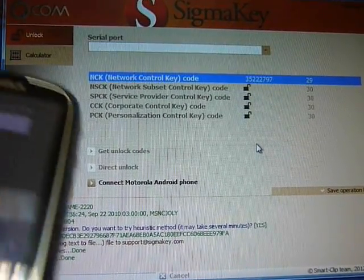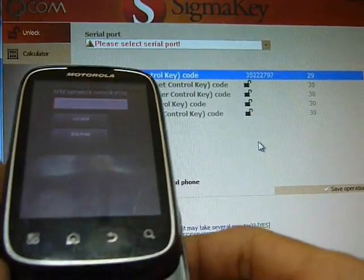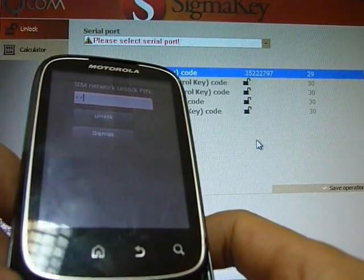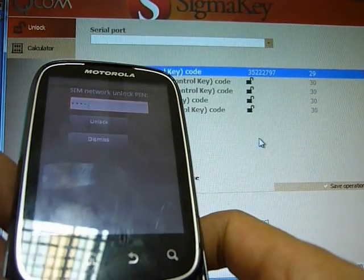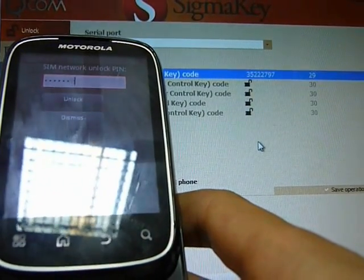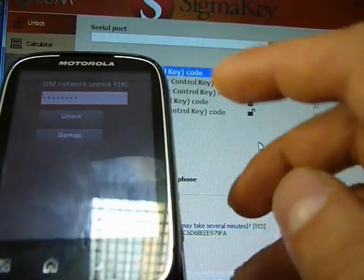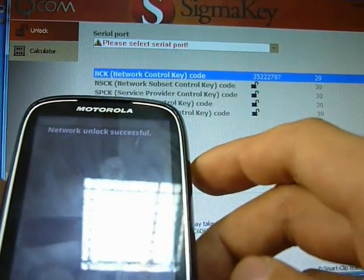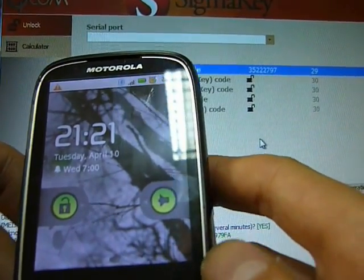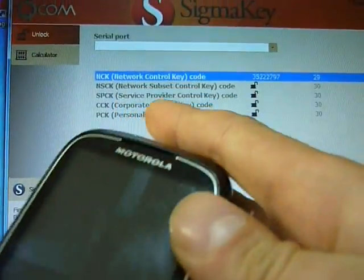We have the unlock code and the phone is asking for it. We enter: 8, 3, 5, 2, 2, 2, 7, 9, 7. Network unlock successful! And now we see the network. Congratulations!